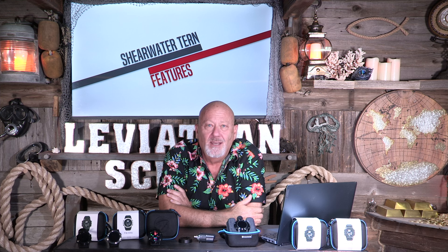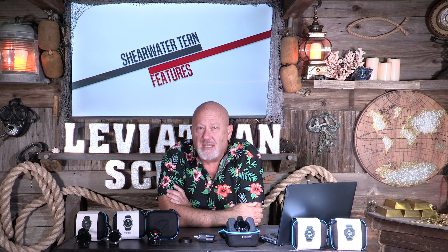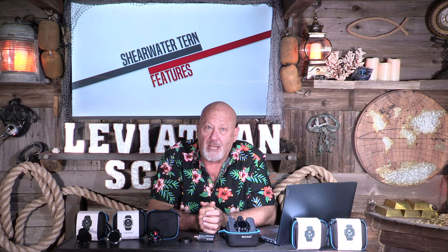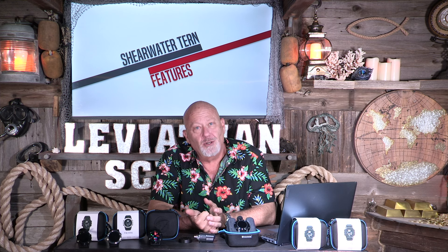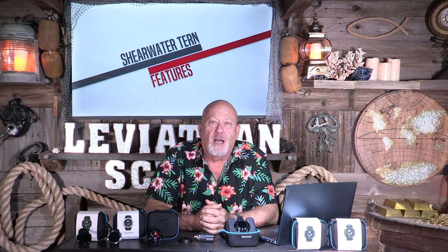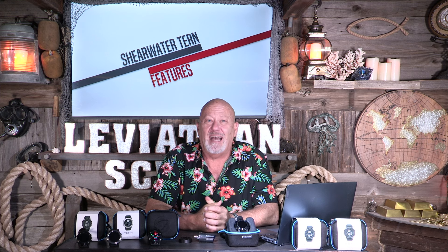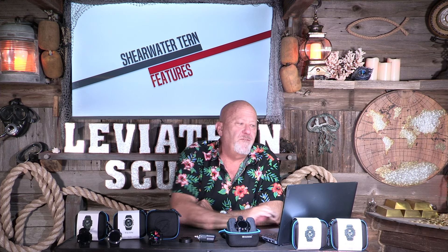20 hours of dive time. I often wonder about rechargeable computers — what happens when it's just sitting in the closet? Well, this has a standby time of six months. We tried something interesting: I put this on a Teric charger and my Teric on the Tern charger — they both work with each other, although they look very different. This also has haptic feedback vibration alarm, which is my favorite. Since I'm deaf, I can't hear underwater anyway, and feeling the vibration even through a dry suit is very, very strong — identical to the Teric. For features, we're going to give a rating of nine — no question, one of the best feature-rich dive computers on the market.